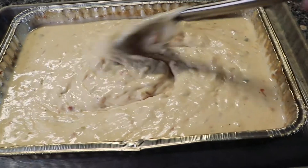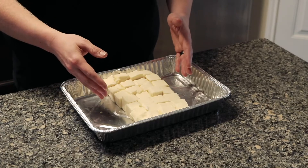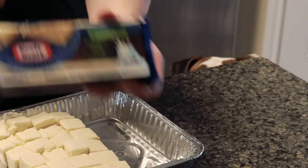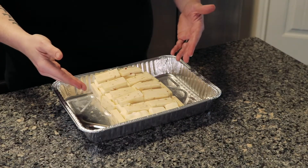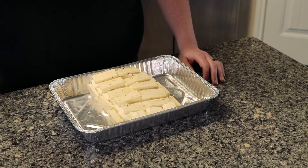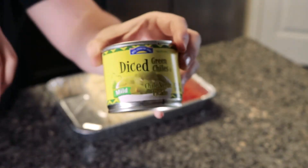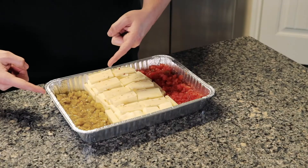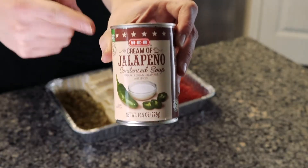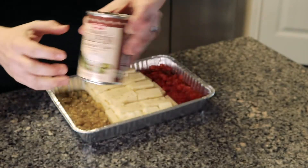It is now smoked queso time. Take one block of Blanco Velveeta or melted cheese and one whole package of pepper jack cheese — throw it in the pan. Also add one can of diced tomatoes with green chilies, or Rotel, and one can of diced green chilies. Then a good secret of mine: cream jalapeño. The only place I can find it is at HEB — shout out to HEB. Put that on top.